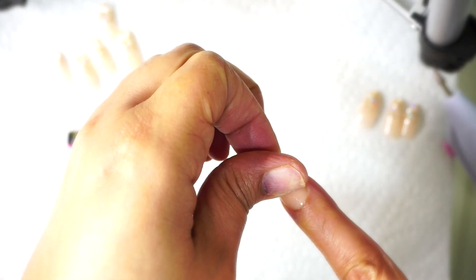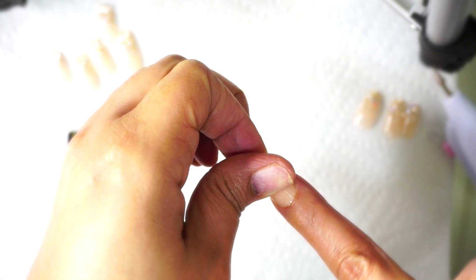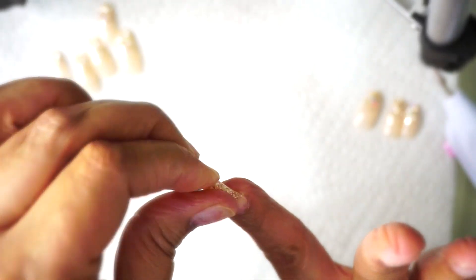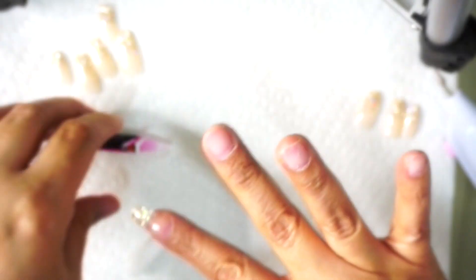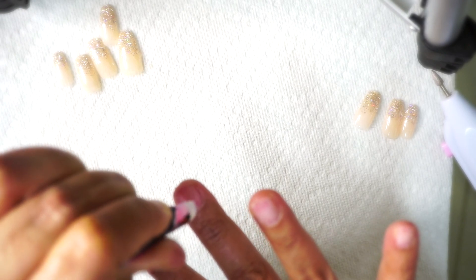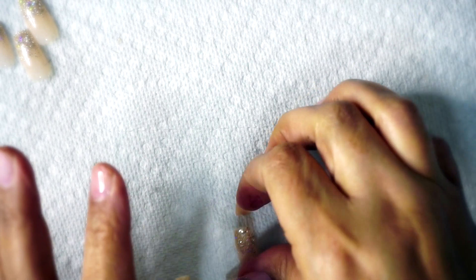What you guys did not see is me clip my fingernails — you can see my nails are a bit low. I did go ahead and clip my nails down, so I do recommend that you clip your nails down as low as you can before starting this method. It just makes it look a lot neater underneath the press-on nails. I do apologize for the lighting.